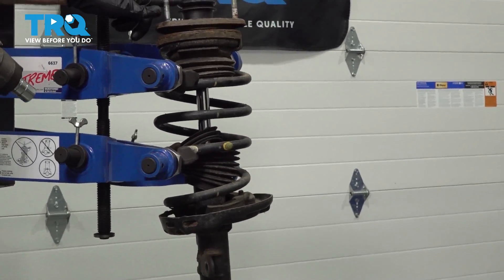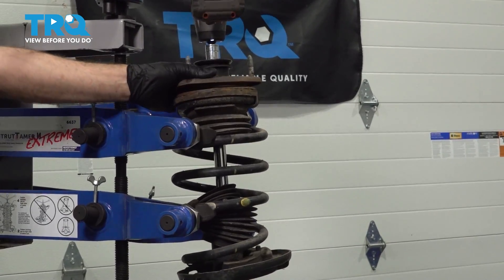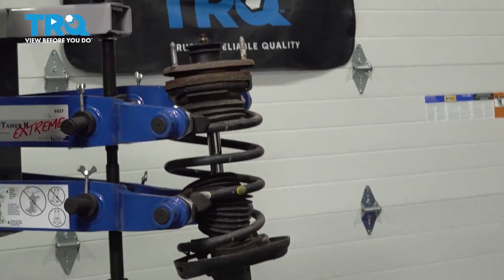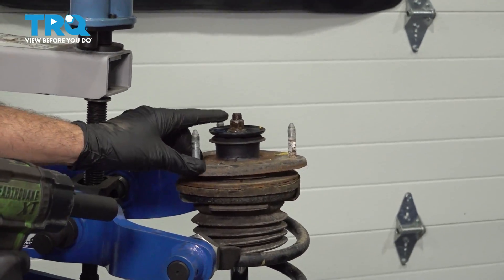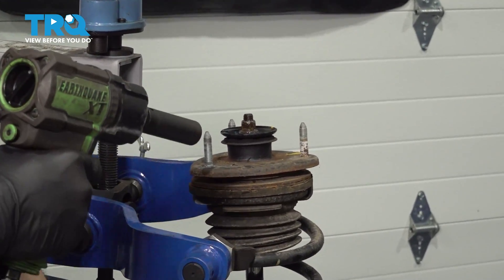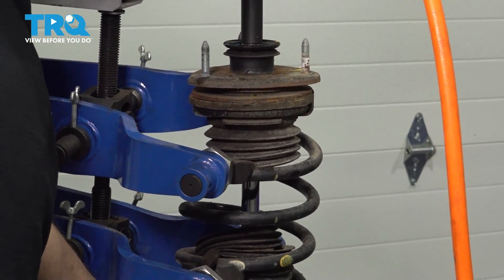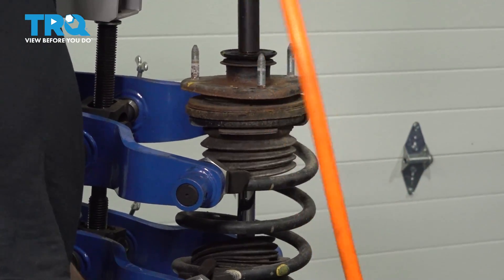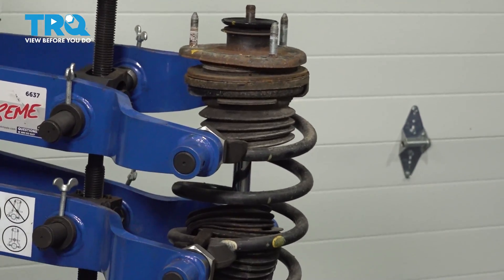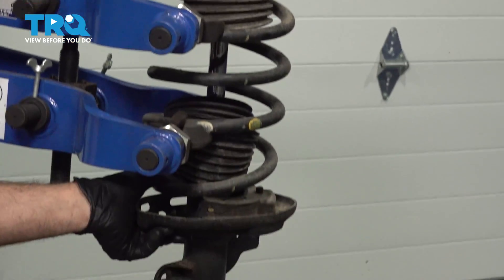At this point we're going to use our 17mm socket and go ahead and remove the upper bearing nut. It doesn't want to come off, so we're going to switch to an impact. We're going to use our 17mm socket to loosen and remove the upper nut here. Now when this nut comes off, the strut is going to want to drop out so you want to be able to hold that. Remove your upper washer and you can slowly lower the strut out from the bottom.